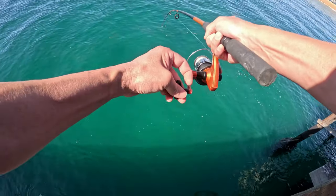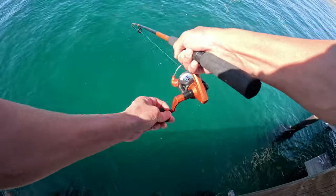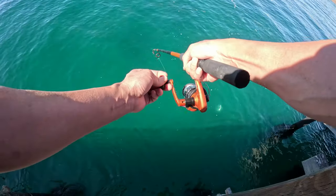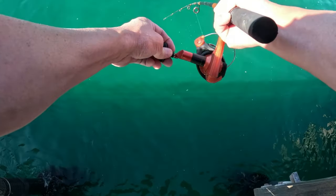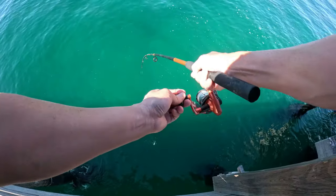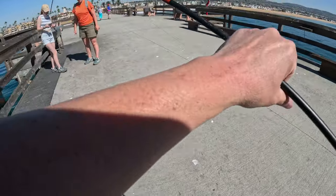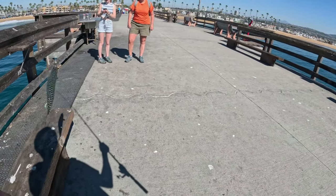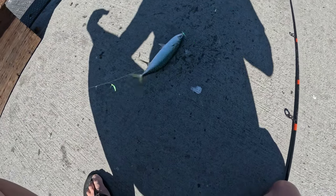Alright, we got something here! Looks like it's a good size — I think it might be a mackerel. There we go, a nice size mackerel! That's a greenback mackerel right there — the target species.